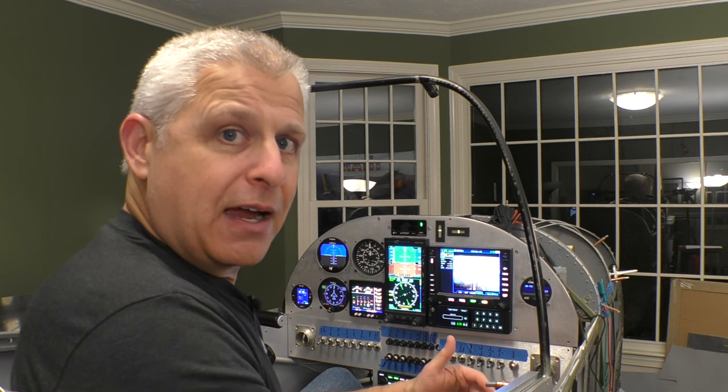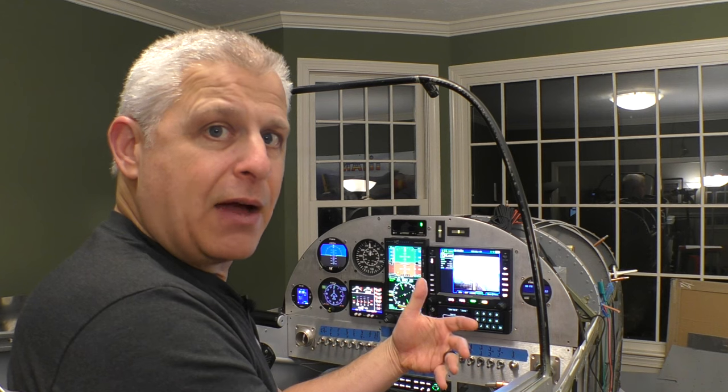If we want to switch between a forward and aft-looking camera, the only thing we need to do is put a regular switch somewhere in our panel that switches the video signal between the two, while making sure we're sending power at all times to both cameras.